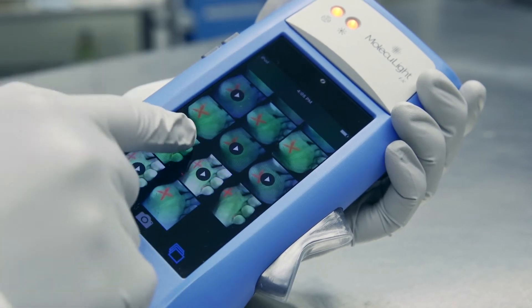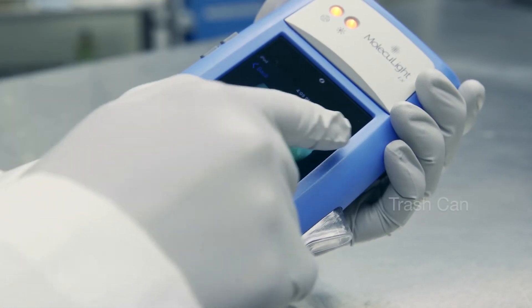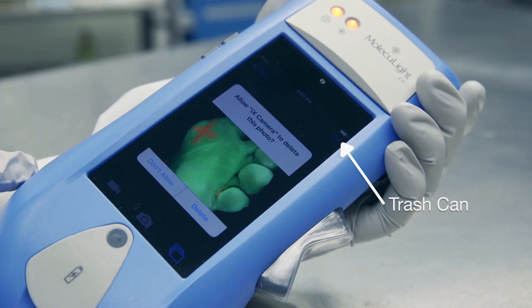To delete an image, simply select an image, click on the trash can, and then confirm.